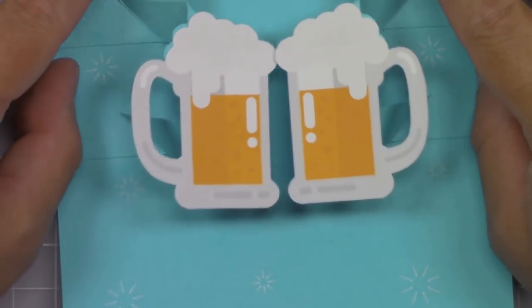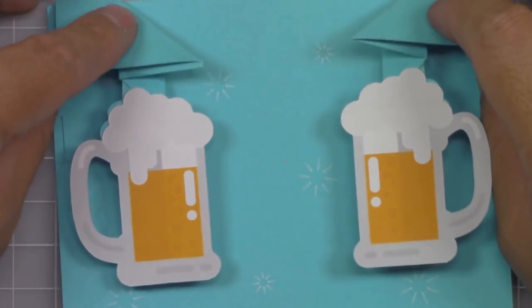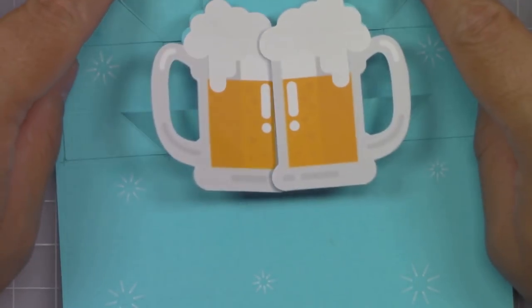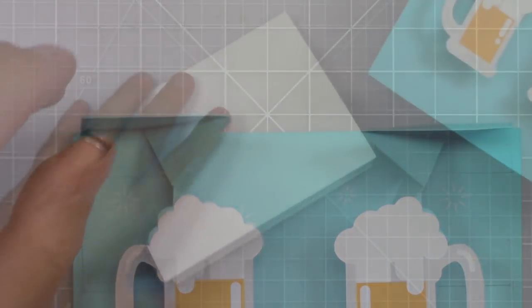Now here's what the mechanisms will do with the beer mugs once the card is assembled. As you can see, the reinforcement pieces move along with the top mechanism.